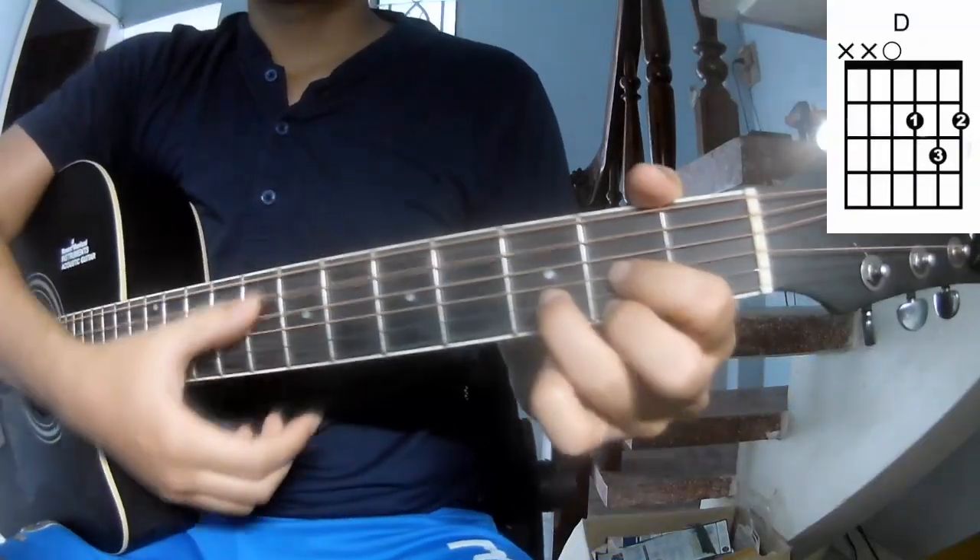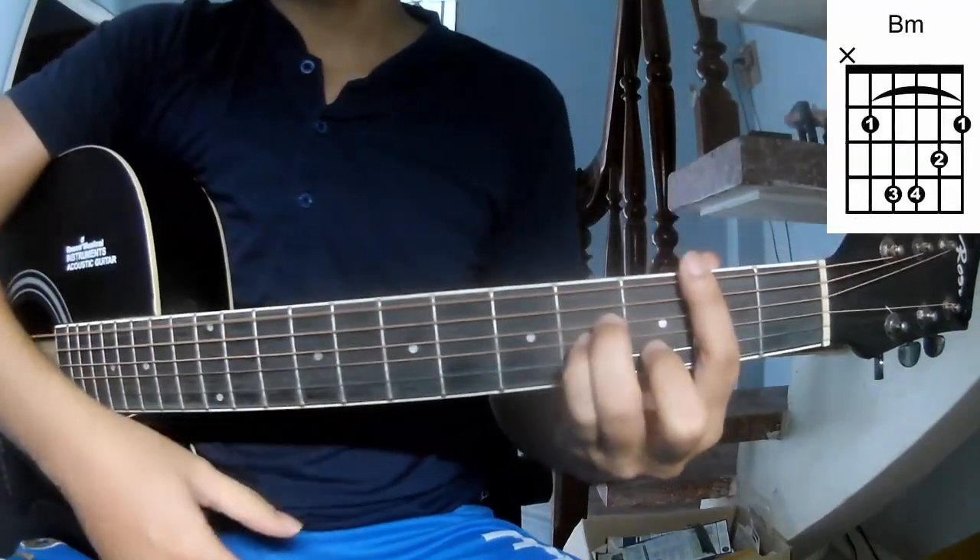The chords to this song are: G, D, A, B, M.